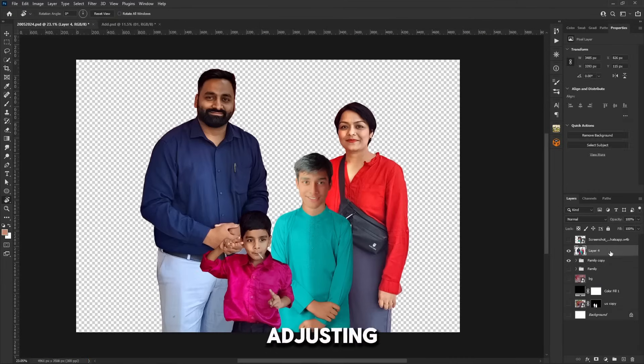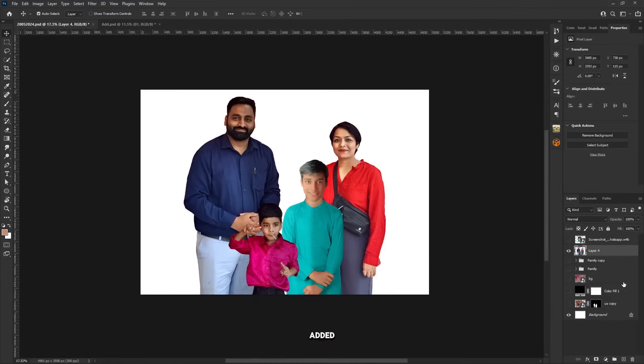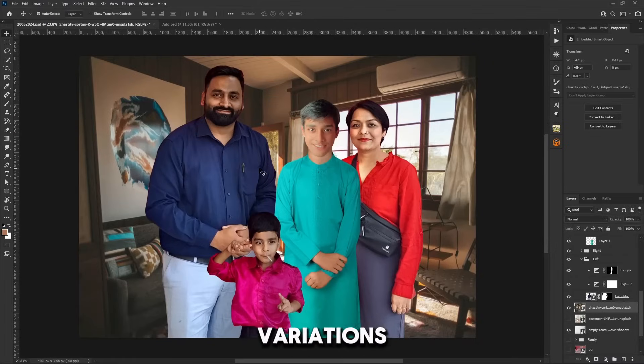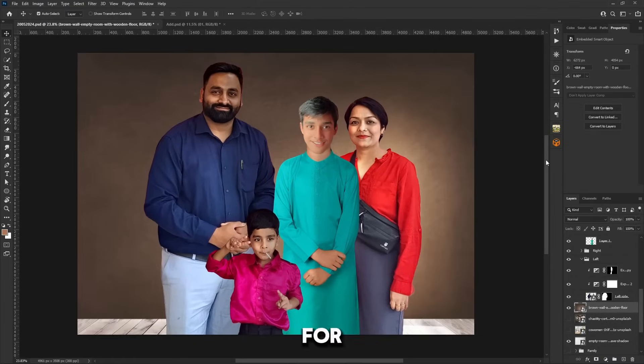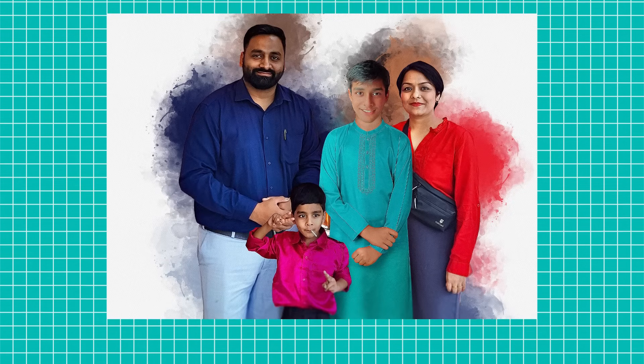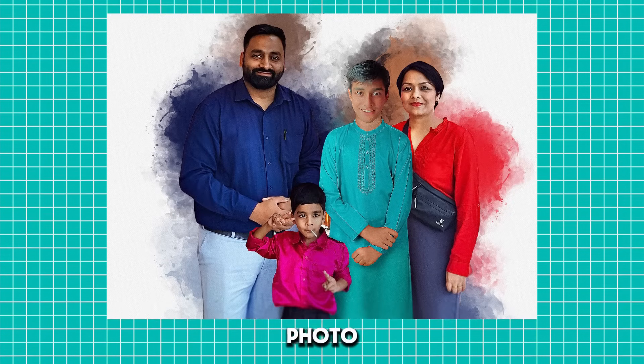After adjusting the lighting and color grading, I added the background to the photo. I added two to three different background variations and sent them to the client for review. But the client wanted the final photo in watercolor style, so I edited the final photo in watercolor style. And here is the final result.